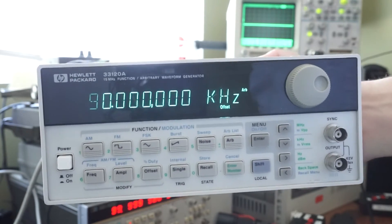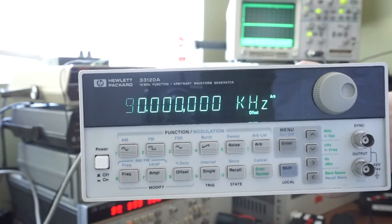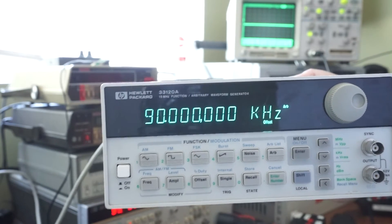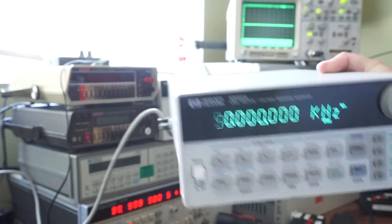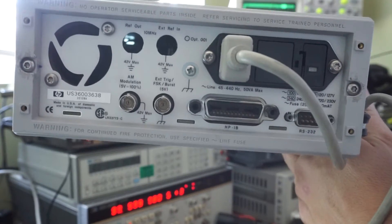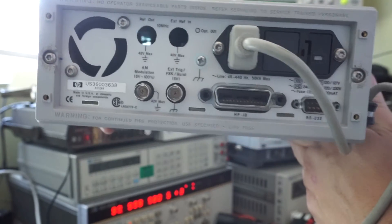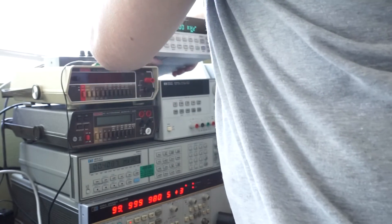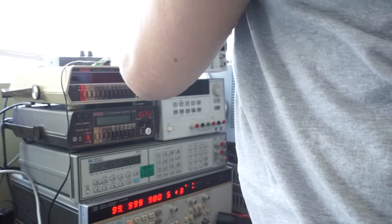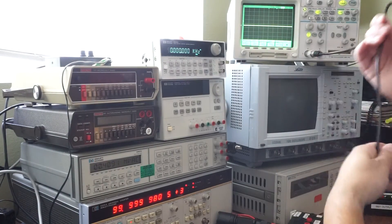Hi, this is Chris and this is my review of my Hewlett Packard 33120A 15MHz Arbitrary Function Generator. You can see the back here as well. This is serial number US36003638. It's been very good to me and I need to get something that's faster for doing RF work.